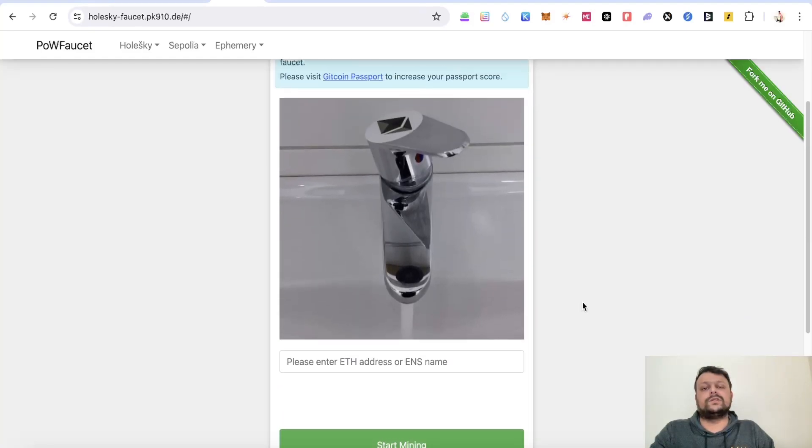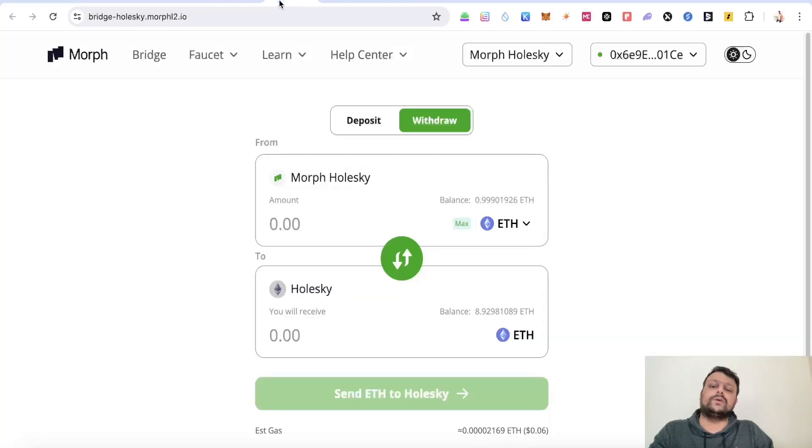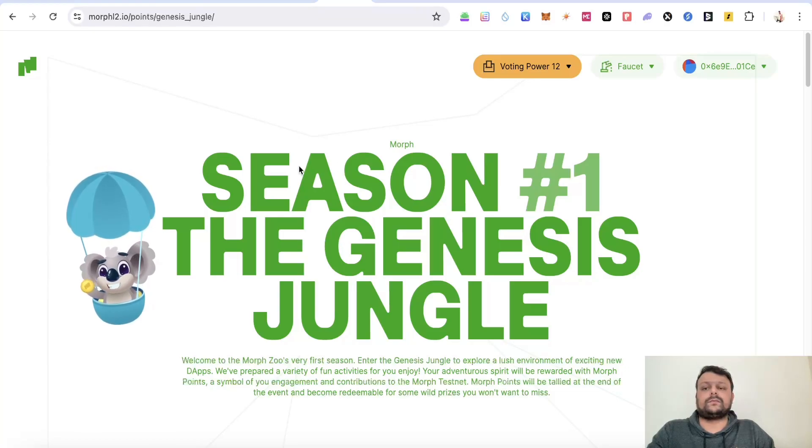Once you have ETH in your wallet, you can bridge some Holesky ETH to Morph Holesky using their official bridge. Meanwhile, you can also join the Morph L2 Discord channel and in the faucet channel request some Morph Holesky ETH, which will be reflected in your account once requested.